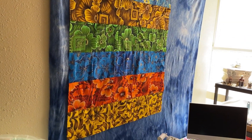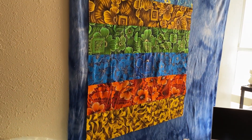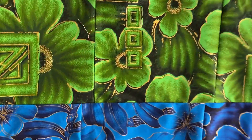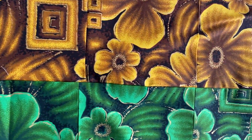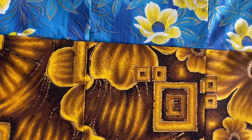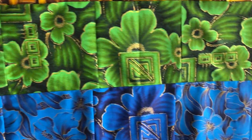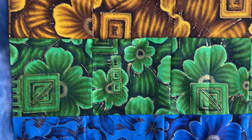I do not know how this happens. Like I said, they were all seven and a half by seven and a half inch blocks. Some of the seams match, you know those match and then it's off. Some of them match and then some of them don't. They were all the same size. I guess I thought I was sewing them all a quarter inch, but apparently not.